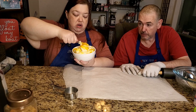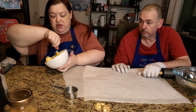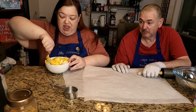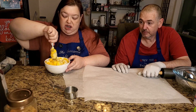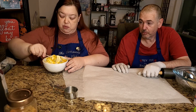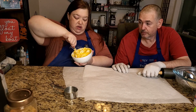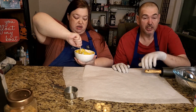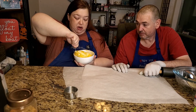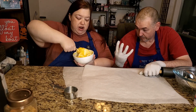We've also done this in the mixer before with the dough hook — you could do that as well, might be easier. Your dough should turn kind of a light yellow. Right now it's still pretty orangey. This does seem to be a lot more labor. Go ahead and get your oven preheated to 400 degrees.